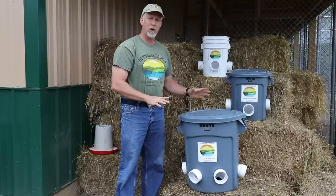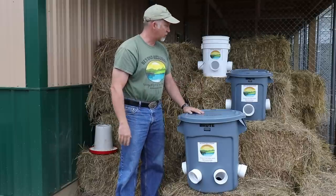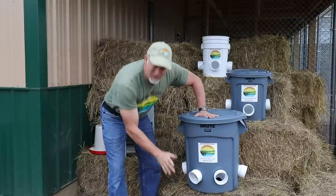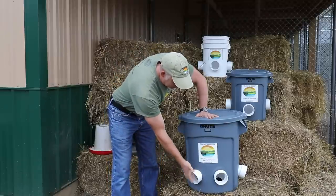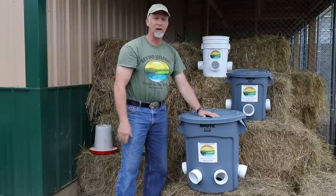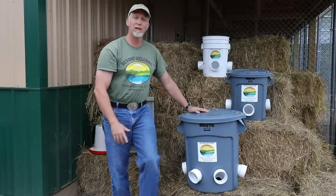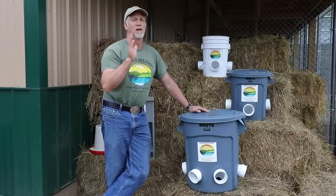I wanted to create some smaller ones more for the average fowl owner that's got anywhere from five to 20 chickens. They're great. The way I designed them, the birds can't scratch the food out — they can't empty these out. These are time-tested from a 30-pound Tom all the way down to a one-pound chicken or even a one-month-old chick. No moving parts, it's solid. And I'm so confident you're going to like these, I'm going to give you a 100% money-back guarantee in the first 30 days — no questions asked, I'll refund your money.